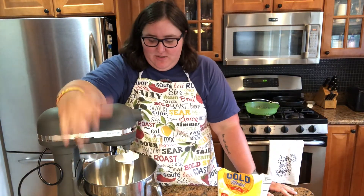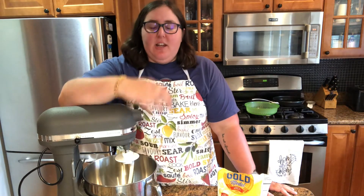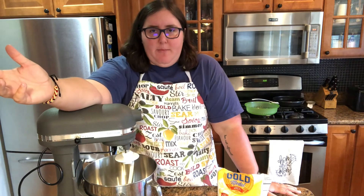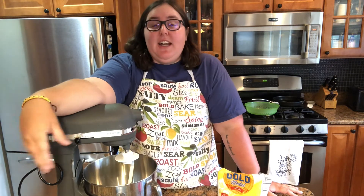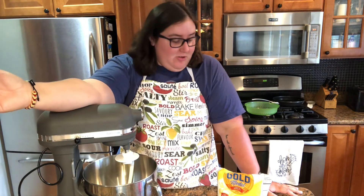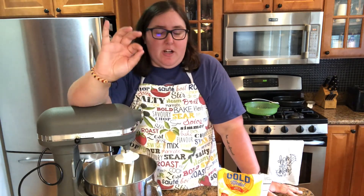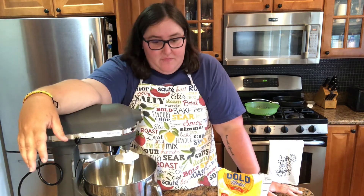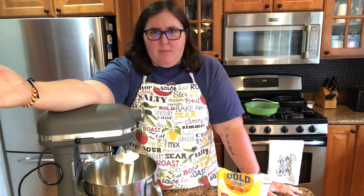Hello everybody and welcome back to Claire Cooks with Christ. I'm so excited to have you guys back again this week. Last week we made the chocolate babka bread — that very sweet savory item. So I figured this week, why not make something I forgot about? I was driving with my mom to go to the store, I saw an Olive Garden, and I went, holy crap, I miss Olive Garden breadsticks. Who doesn't? The beautiful garlic, butter, very warm and delicious. So we're going to make some copycat Olive Garden breadsticks today.